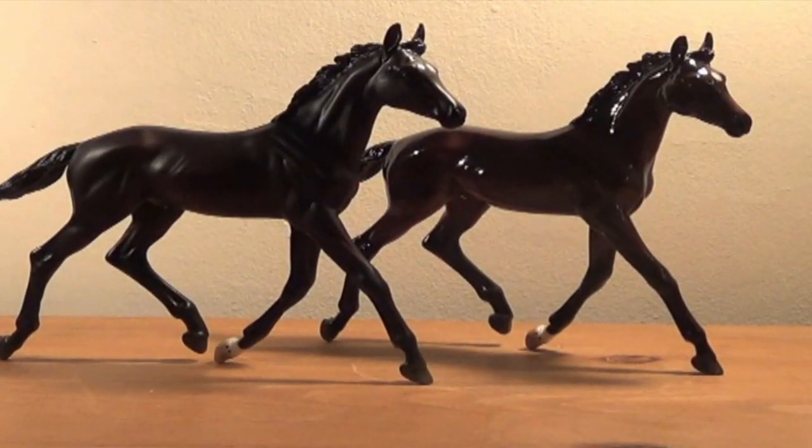Hi guys! So today I went on Facebook and asked you what model you would like to see reviewed, and a lot of you answered the 2012 Zenyatta's Colts. So that's what I'm doing today.